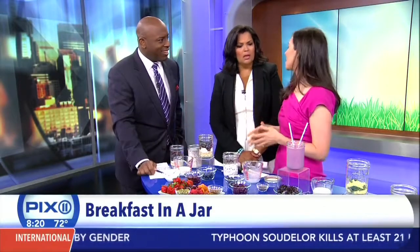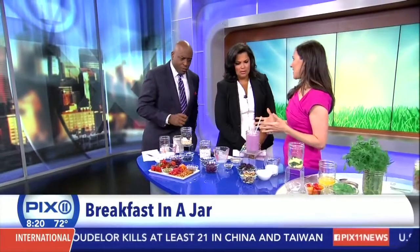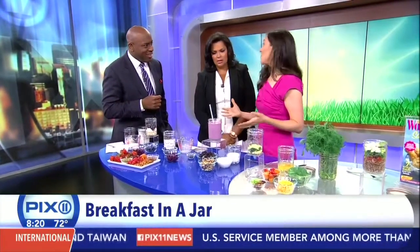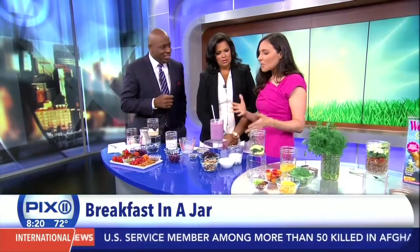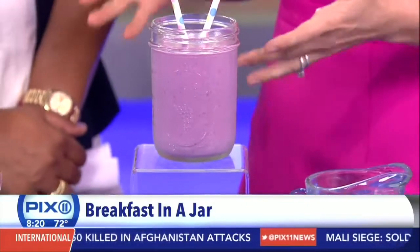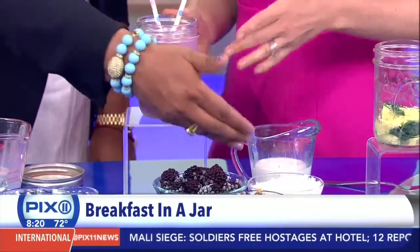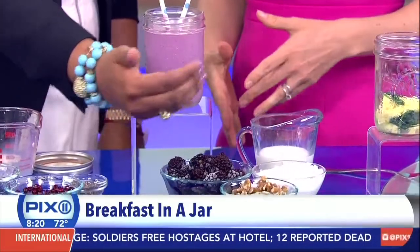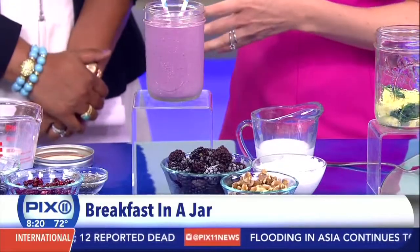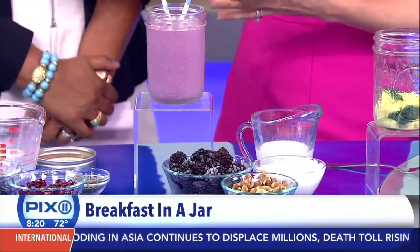Let's talk about another option — a smoothie. For many people, the reason they skip breakfast in the first place is because they just can't stomach food in the morning, and that's where a smoothie is a great option. What I like about smoothies over juices is that they have all that pulp, and there's fiber and nutrients in the pulp that you miss when you juice. These are three simple ingredients: yogurt, blackberries, and walnuts. These are frozen blackberries, and when you're transporting a smoothie, it's better to use frozen fruit rather than fresh fruit and ice — it's less likely to separate.